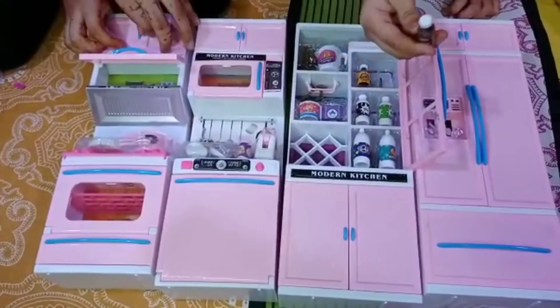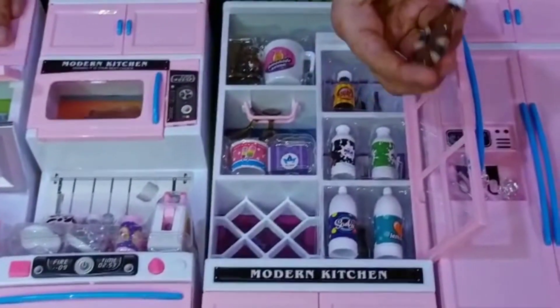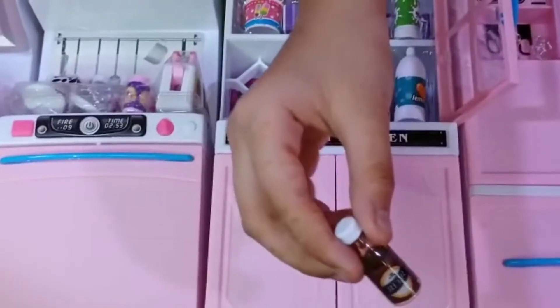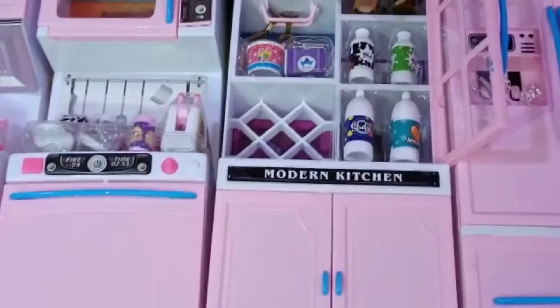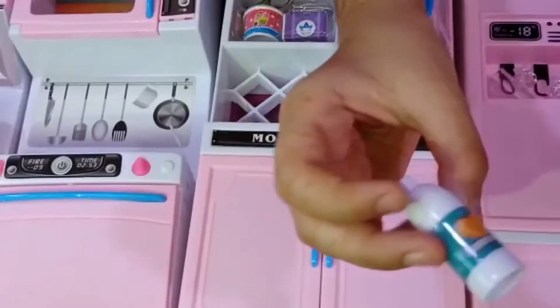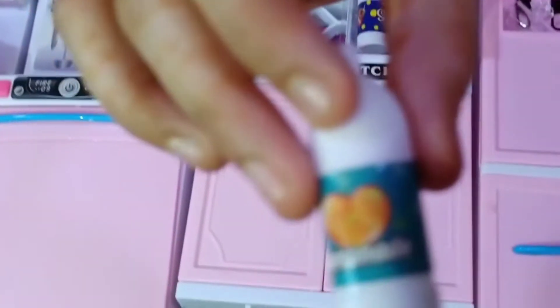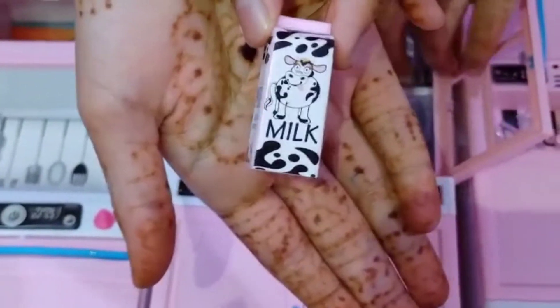There are so many drinks in this kitchen set. This is a bottle of juice — it's very realistic and cute, and the cap comes off as well. There is another bottle of juice. This is a soda bottle, it's also very cute. This is a milk bottle and this is a milk carton.